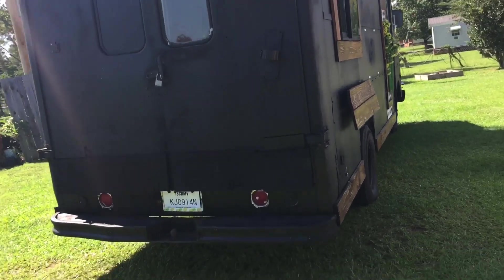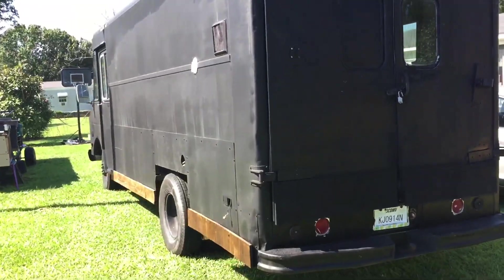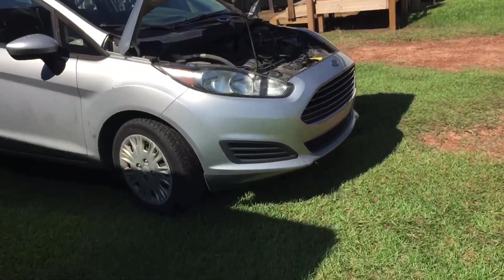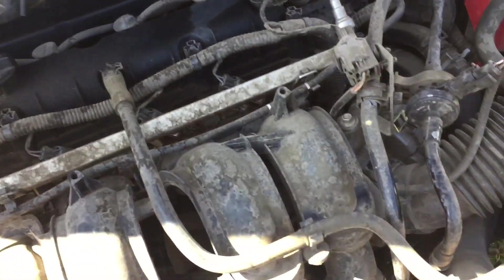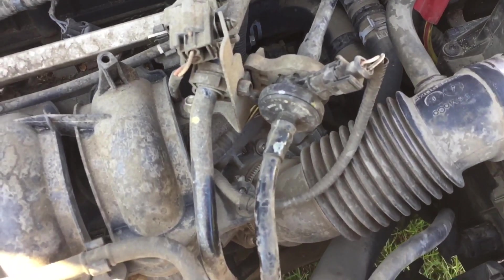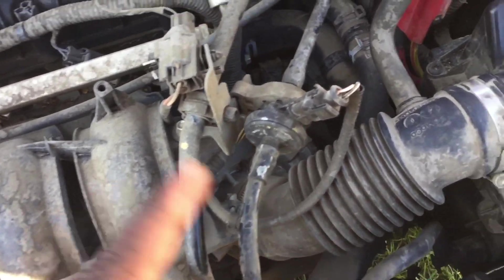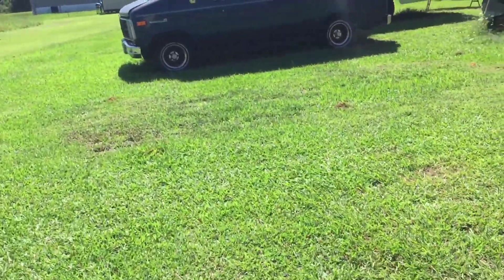Let me get this whole thing restored — lights, all that done. Another project I gotta tackle this week is the Ford Fiesta. When you fill it up with gas, it takes forever to crank up. That's going to be this piece right here — this purge valve. The purge valve vent fuel line has got to be replaced. You put gas in it, crank it up, and it just takes forever to start.